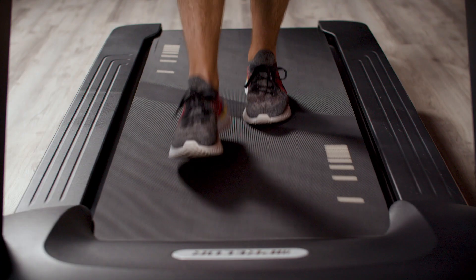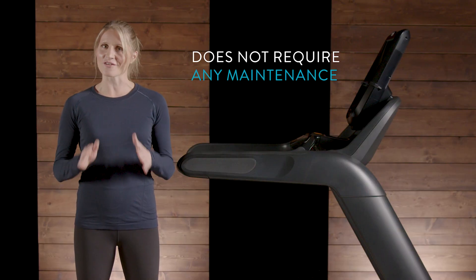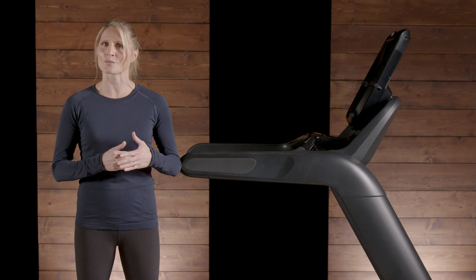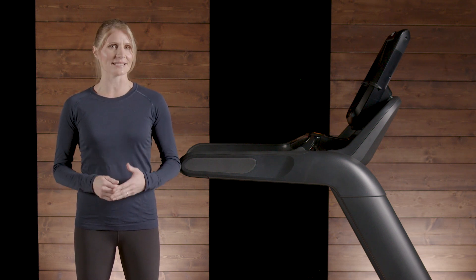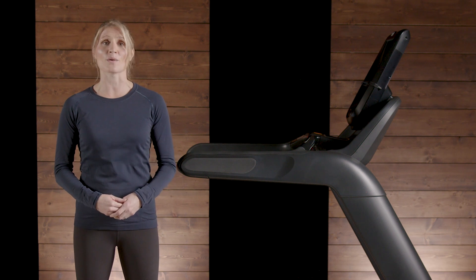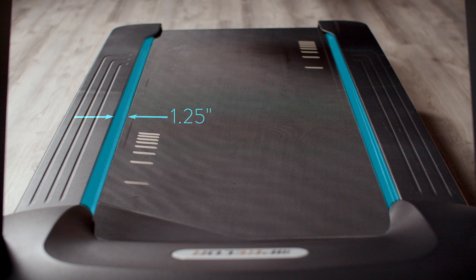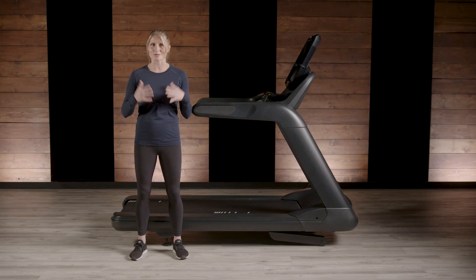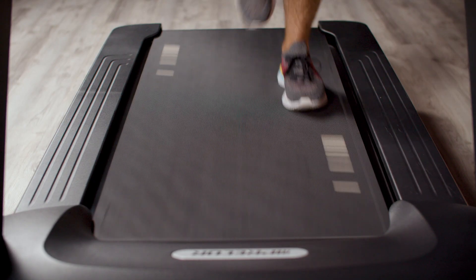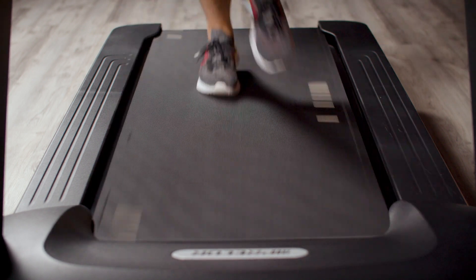Our commercial treadmill belt is a generous 22 inches wide. It is also pre-lubricated and does not require any maintenance, such as periodic addition of wet or dry lubricant. Simply keep the underside clean by running a dry towel between the belt and the deck about once a month. You'll notice Precore treadmills have one and a quarter inch of space between the belt and the side rails. This extra space reduces the risk of dirt and dust getting permanently trapped between the belt and the deck, and is also a safety feature for exercisers who tend to drift slightly from side to side as they run.